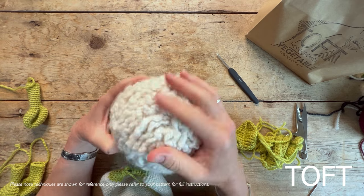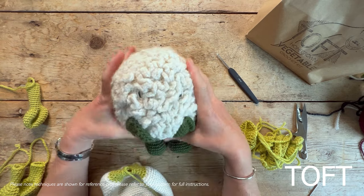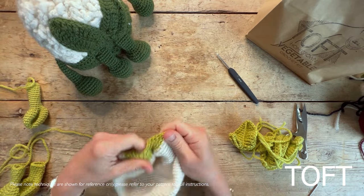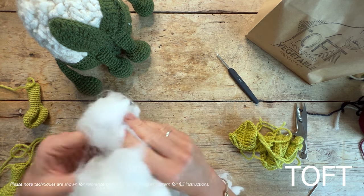We're going to be using chain stitch to create this lovely texture on top. What you need to do first is actually stuff the shape — you'll have made a big hollow ball like this — and a word of warning: you will need plenty of stuffing in order to do so.